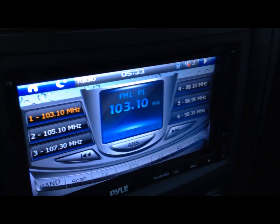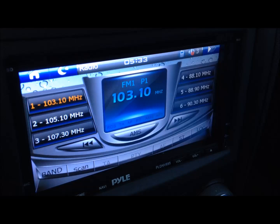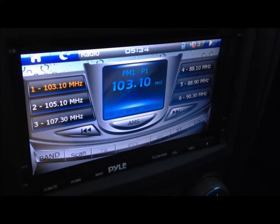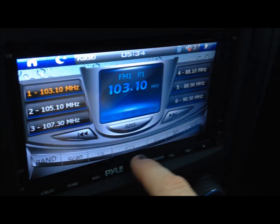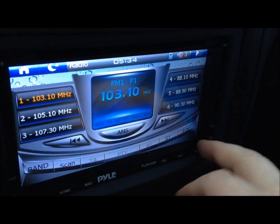It was so much longer than the original head unit. The only complaint I can say about this stereo is that the buttons at the bottom are not illuminated, so if you're driving around at night it's hard to find where they are.